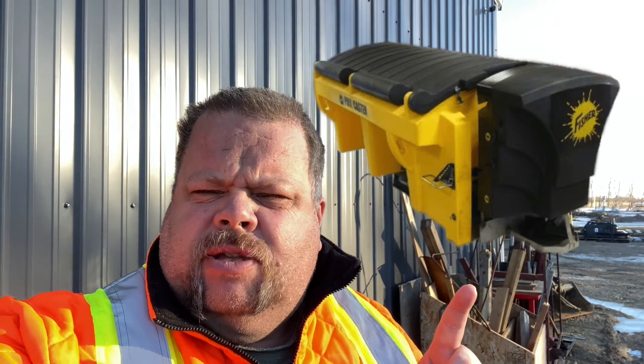Hey guys, welcome back to the channel. Do you have one of these poly sanders? If you do, you're going to want to stay tuned, because we have the perfect tool for the people that own this sander.